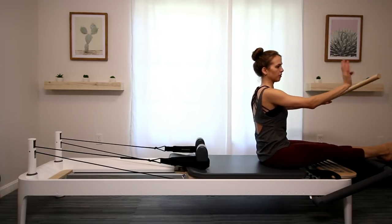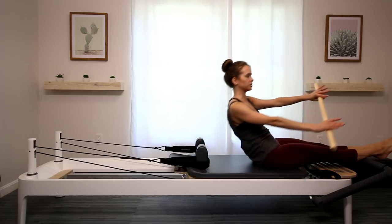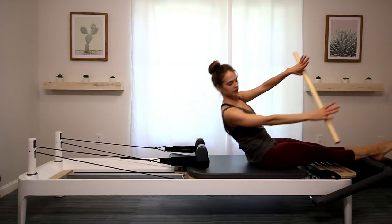This time we're going to dip the outside of that pole on the right down to the floor as we roll back. Stack your spine back up. Now to the left, and stacking back up. One more like this on each side.